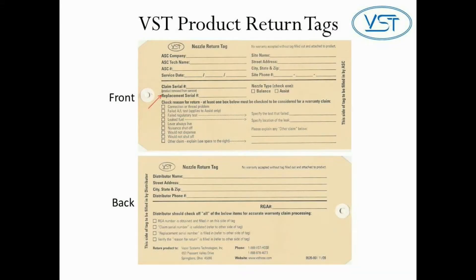Be sure to fill out the nozzle return tag and attach it to the claim product being returned to VST.